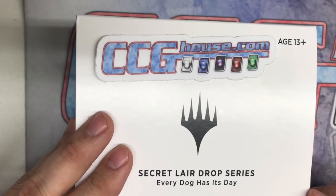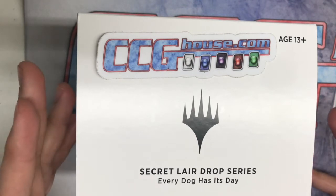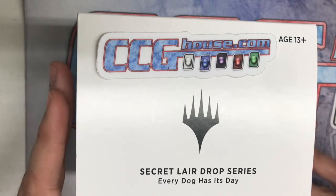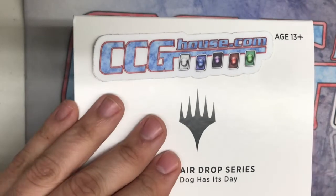This was a dog-themed Secret Lair, so it's going to go through all the colors and we're going to see what they did here, as well as what the Planeswalker art was. If you missed this and you still want to get a hold of it, you can find it on our website. You can also look for singles on our website for anything in particular.